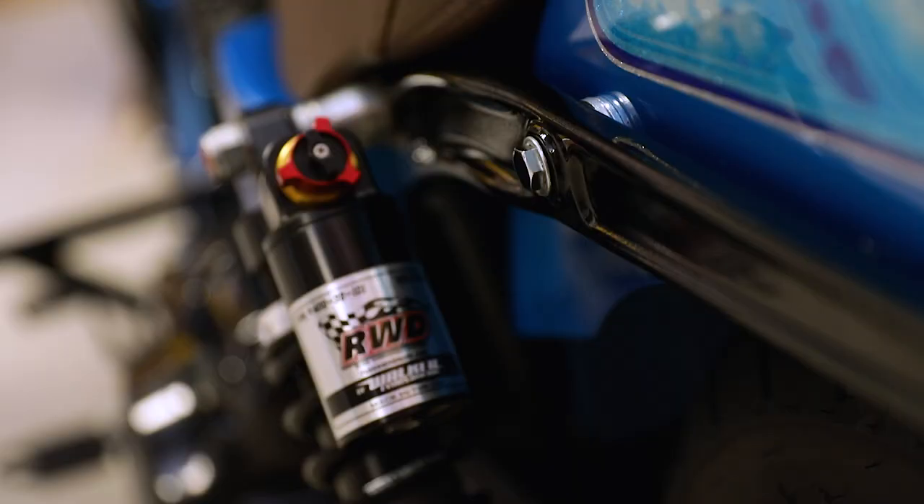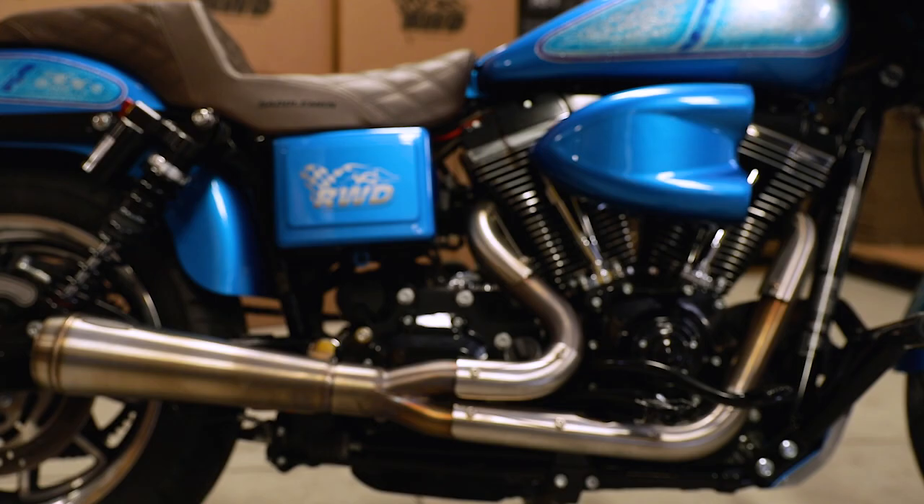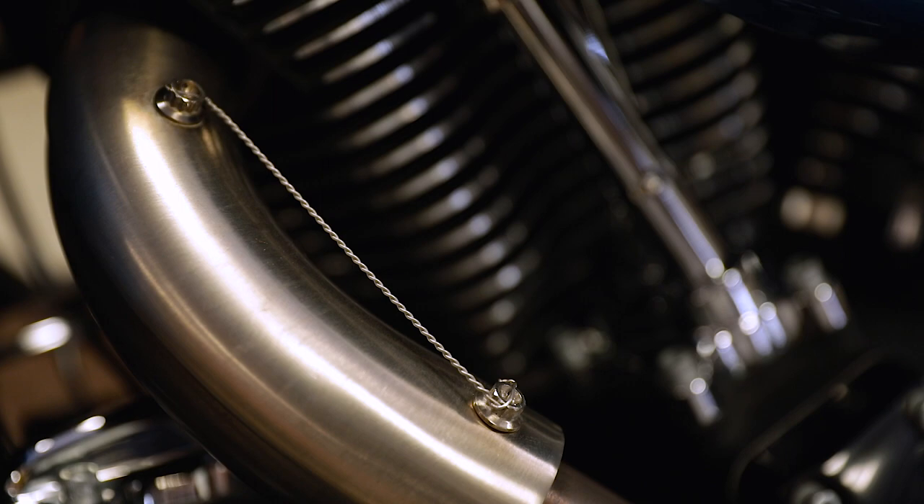A couple other parts we got on this bike: RWD RS1 shocks assembled by Walker Evans. We work on everything here, make sure they're tuned right and set to the rider to make sure everybody's happy. And then to make sure this bike sounds cool, we put the Trask pipe on it — it's another awesome part.